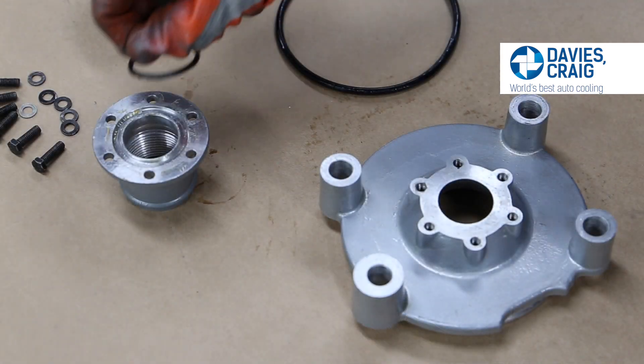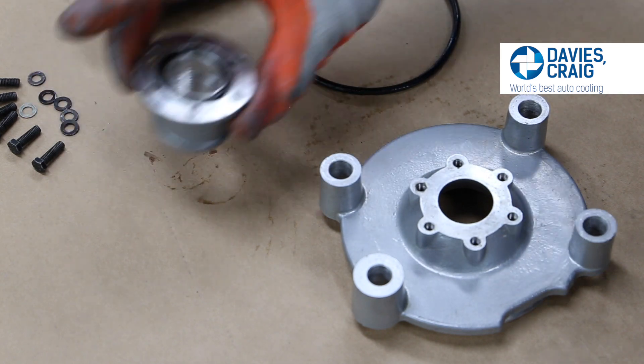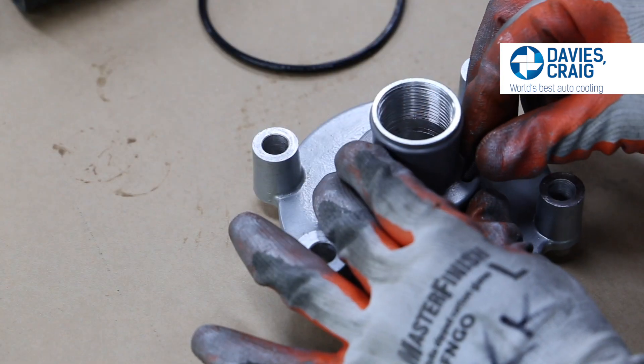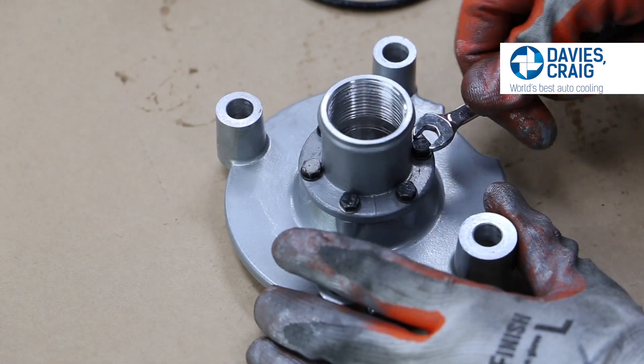Take the Coyote EWP adapter plate and place the small O-ring provided over the surface of the inlet. When mounting the straight adapter to the plate, ensure the O-ring is properly positioned. Secure the inch-and-a-half straight adapter onto the Coyote adapter plate with the six bolts provided.